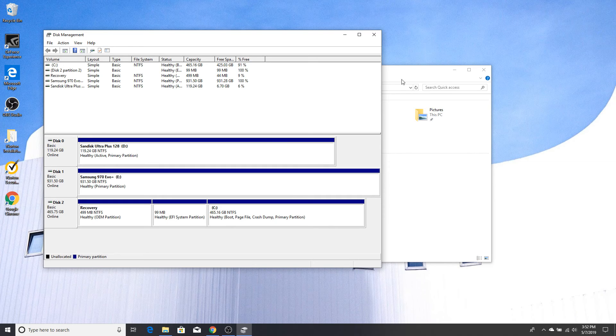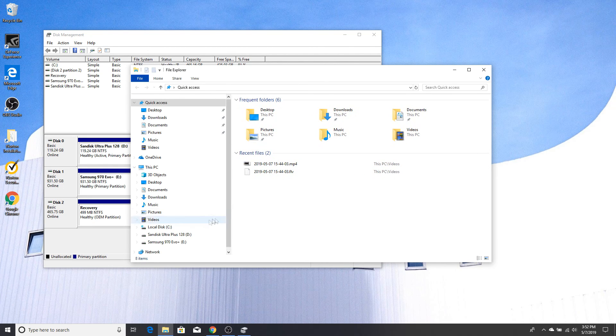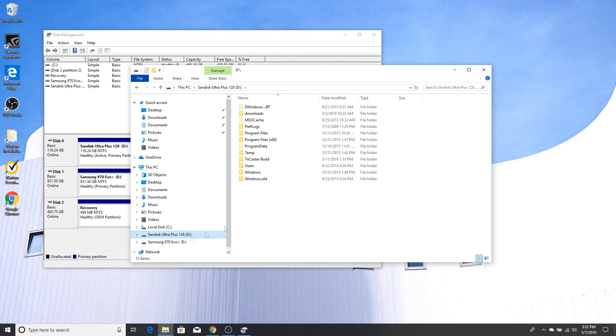Going back into Windows Explorer, you can now see all three drives are here. The new Samsung NVMe drive shows as an empty drive. The older SSD I put in still has some old files on it. And then there's the original C drive. That is the complete process for installing solid state drives and NVMe drives and making them recognized by Windows.